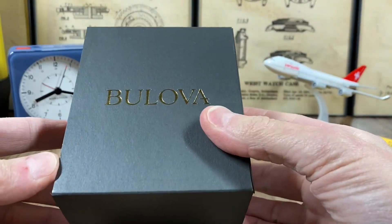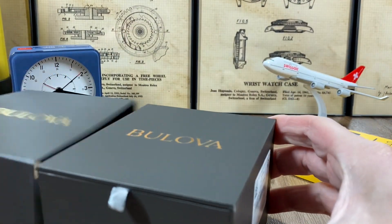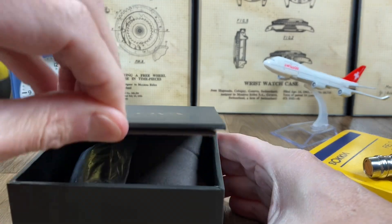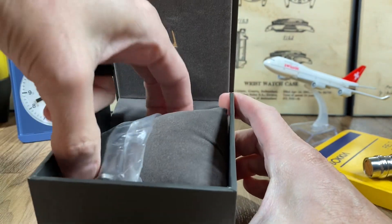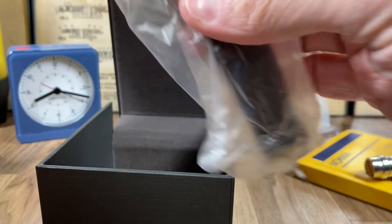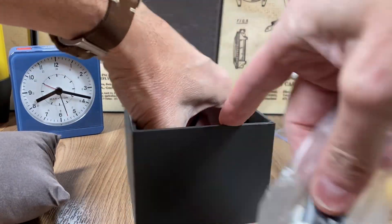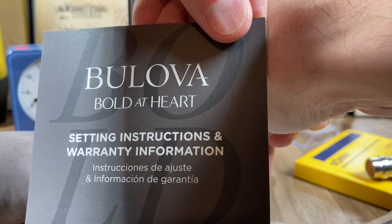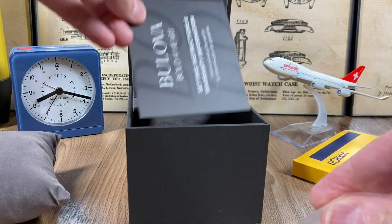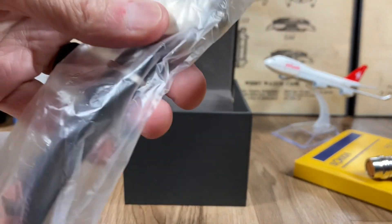This is the same box as the A11 — looks identical, same exact box that the A11 came in. The A11 was not even wrapped in plastic when it arrived. Looks like the same instructions and warranty information. Nothing else in the box to be concerned with, so let's get this guy out of here.